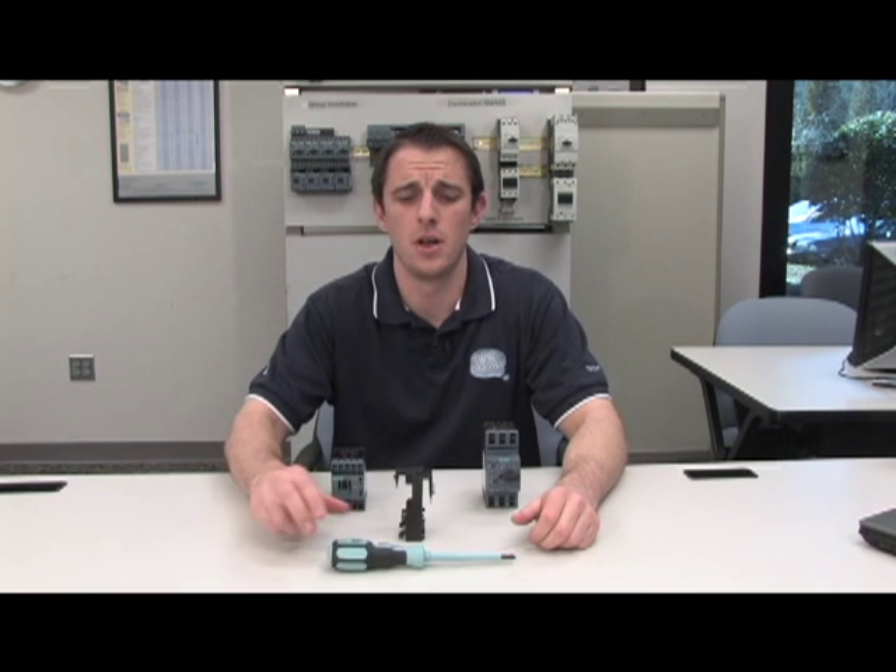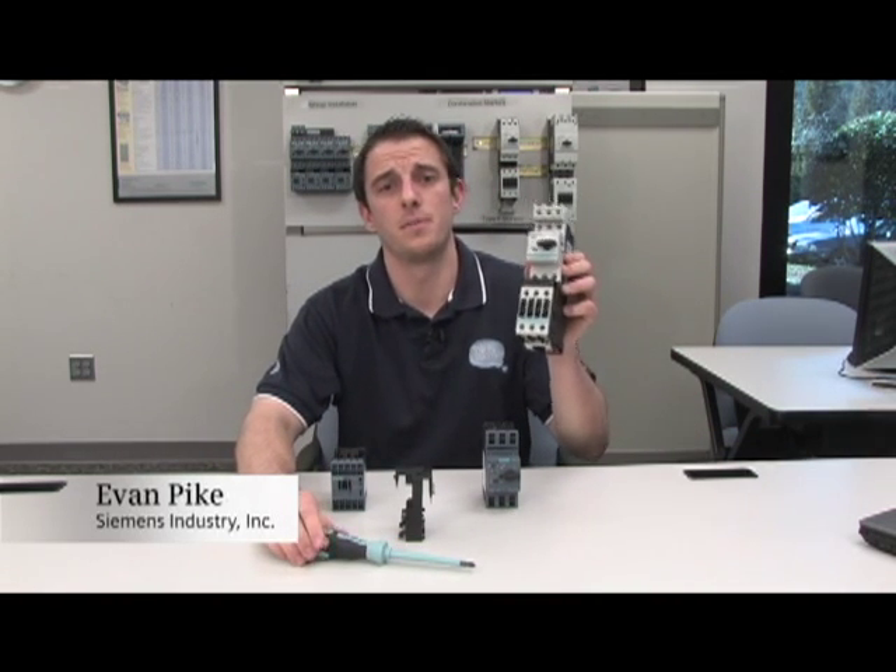Are you a machine or panel builder who's tired of using one of these to assemble your motor starter? Do you have a set of these? Well, if you do, then you're in luck. Introducing Siemens' newest line of IEC power control products. Serious Innovations offers you tool-less assembly of our motor starters, utilizing our link module and spring type technology and our MSP and contactor.